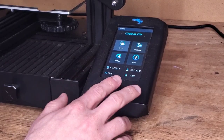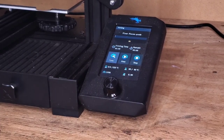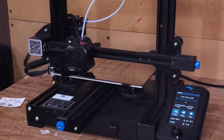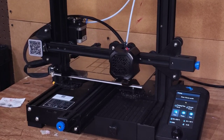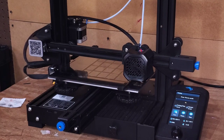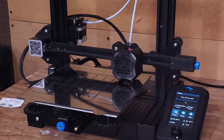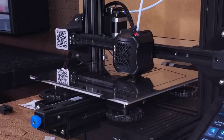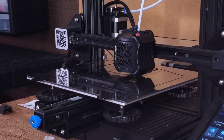Now that the bed is level and we're all heated up, it's time to pick my file from my SD card. And now the most difficult part: waiting. There were 36 pieces that were part of this diorama, which means I had to print all of those pieces. I would say it took me between 30 and 40 hours to get all of my prints completed.